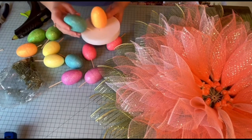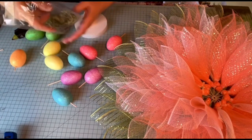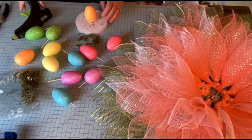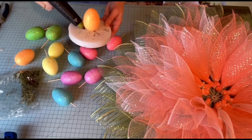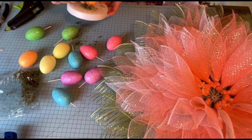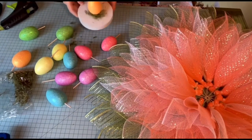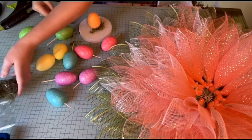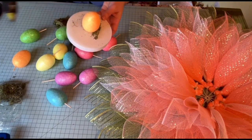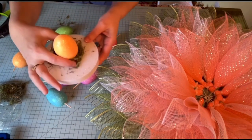Now, if I stick the eggs in like that, you'd be able to see the white. So that's where this filler stuff comes in — and I'm going to make a mess, that's okay. I'm just going to put glue down and wrap this around the egg to hide some of that white. Try not to burn myself sticking that to the glue. And that looks neat — it's like an egg nestled in there.